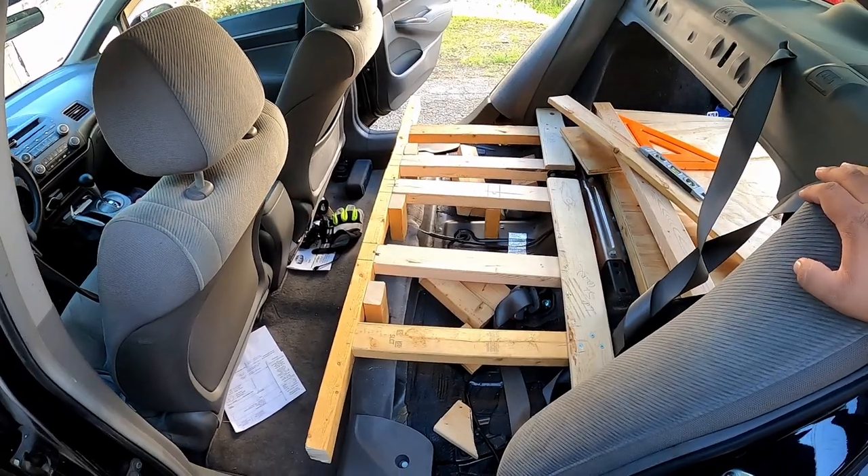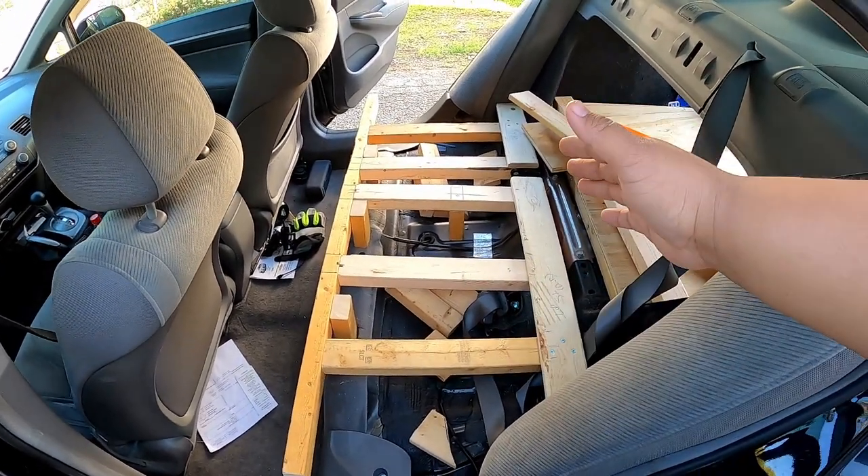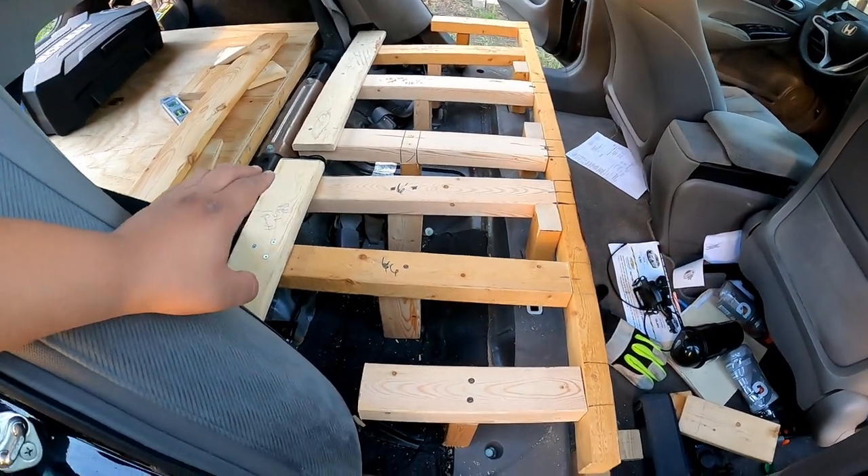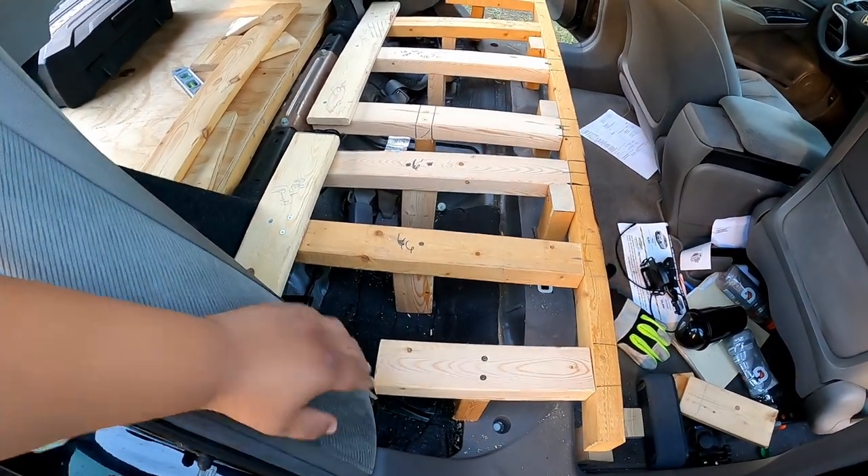This is what I got done last night — it's the bench portion of the back seat. Now I'm going to get some cardboard and try to make a template and match these curves as close as possible.